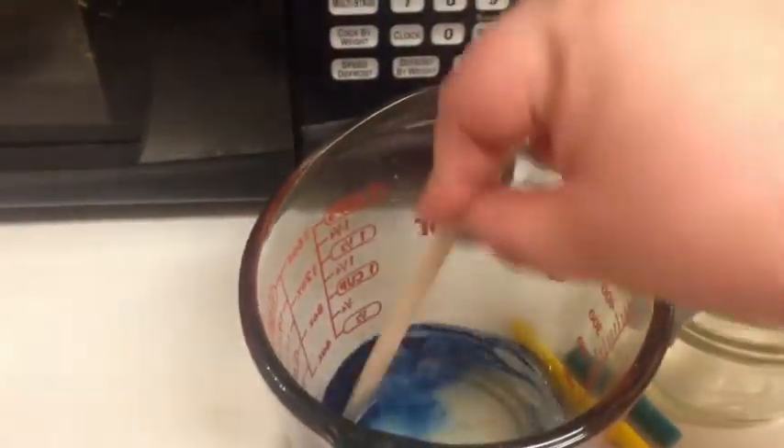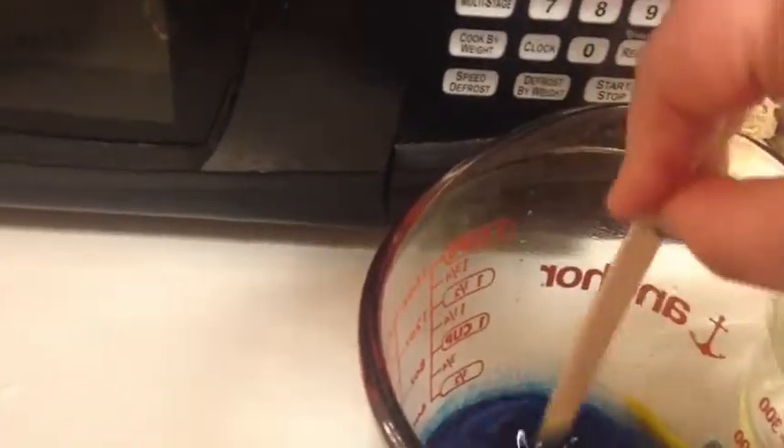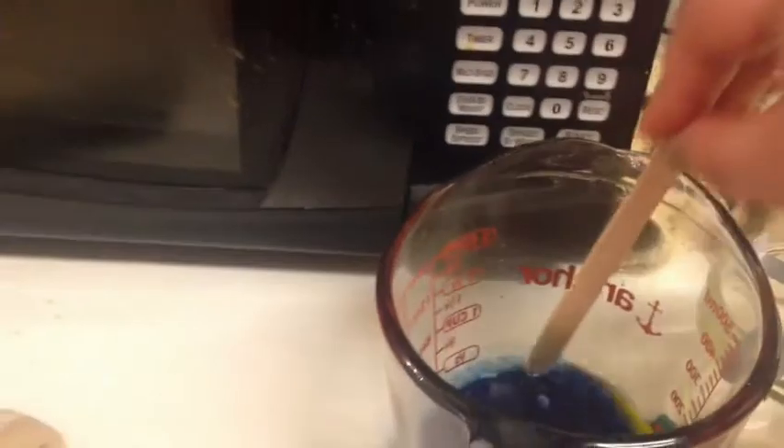With your oven mitt, reach into the microwave and pull out your wax. Usually it's not going to be 100% melted the first go-round, so pull it out — with your oven mitt of course, because trust me you don't want to touch it. Use a little popsicle stick to give it a stir. This one actually went all the way down the first go-around.